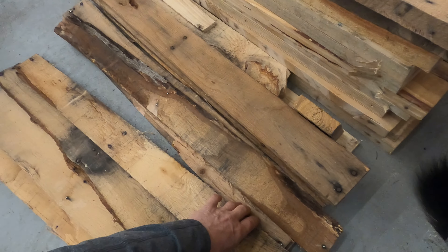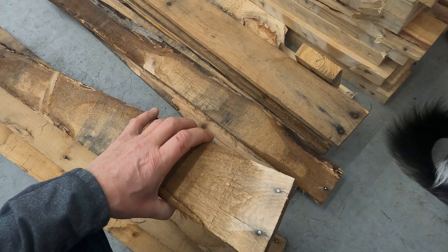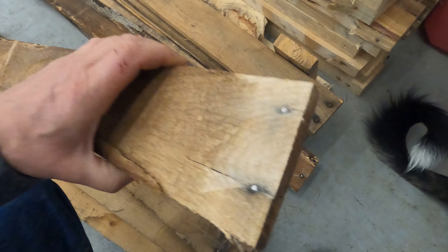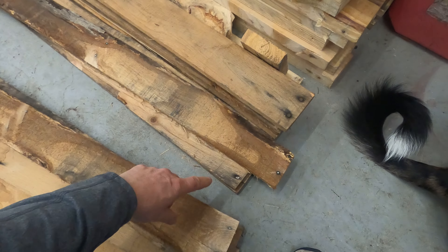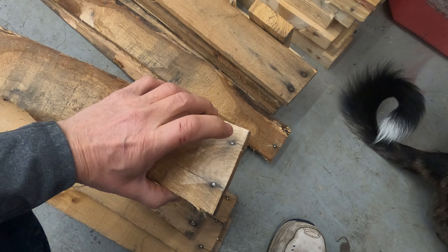I used a sawzall to cut the nails because these things are notorious for cracking when trying to pull those nails out, but they stick really good. The next step on the ones I've got separated — the little pieces — I'm going to tap those out with a punch and then we'll be ready to start building.